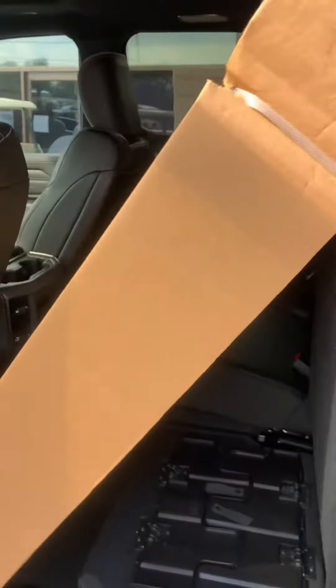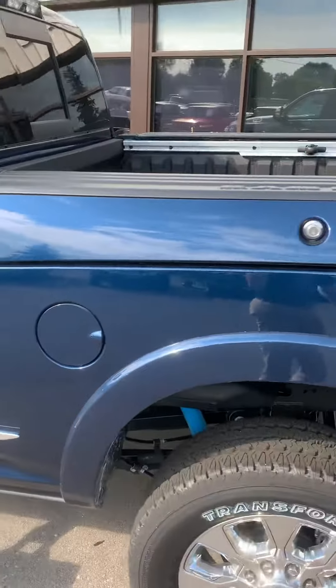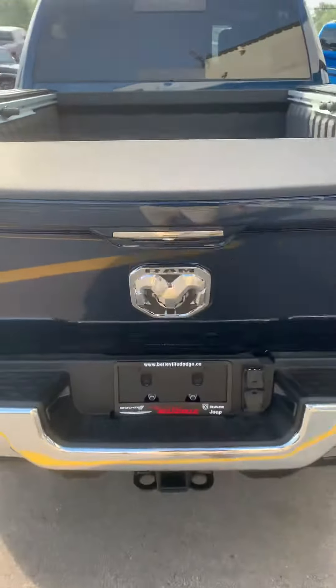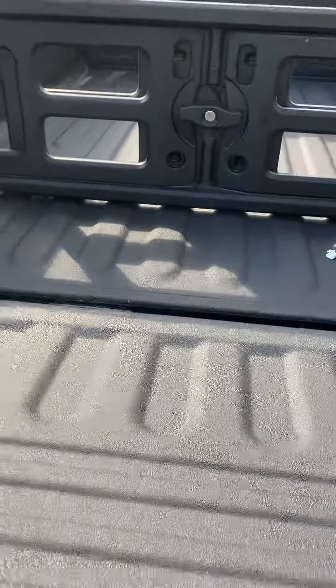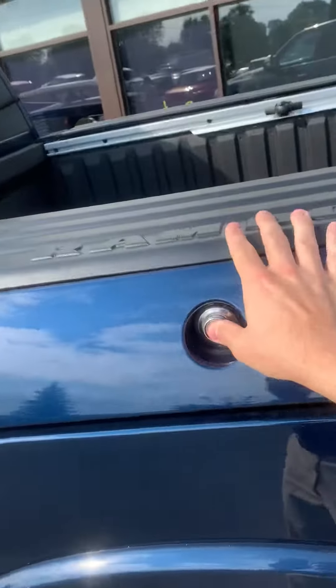Don't mind the box — that's just all your mats and everything. It's got the bed liner, and I'll show you the RAM boxes as well.